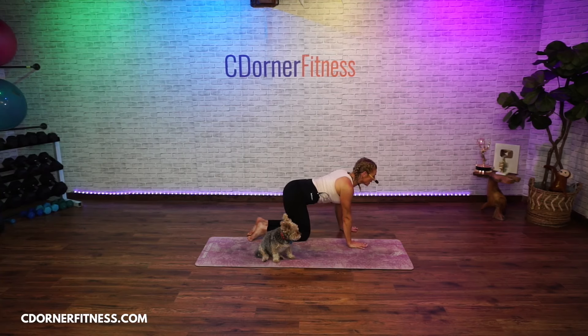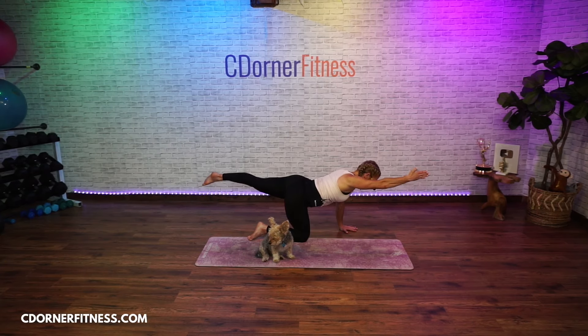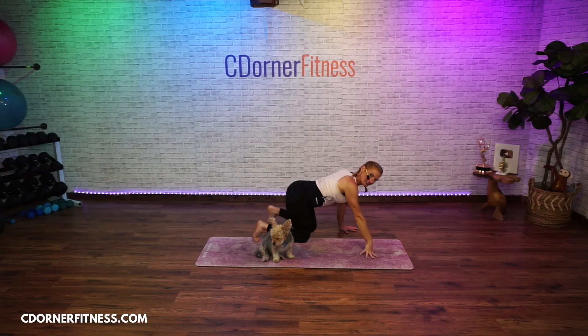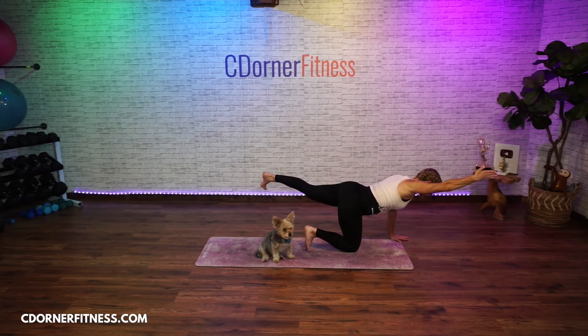Drop the knees. Bring your right leg back and bring your left arm forward — hold it, point your toes. Now curl your back toes under. See if you can be on the very top of the big toe, very top of the big toe, and then hold. Three, two, one — bring it down, switch.